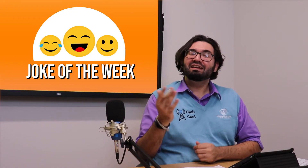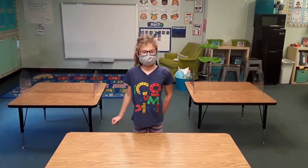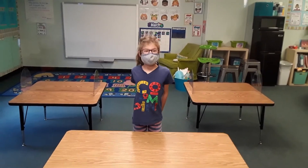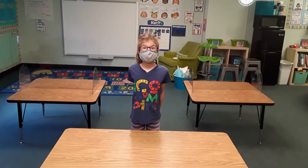And now, in our returning segment, here's the joke of the week. Hello, I am Caitlin, and I'm going to tell you the joke of the day. Why are fish so smart? Because they live in school.